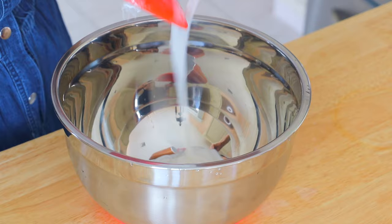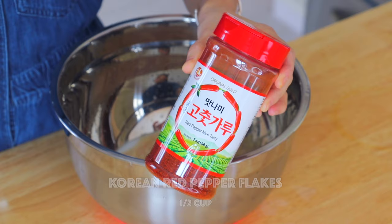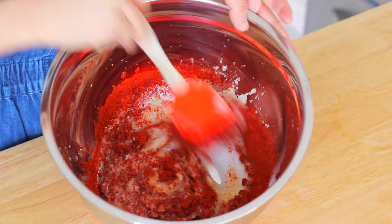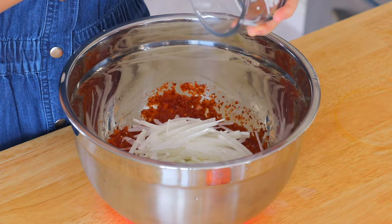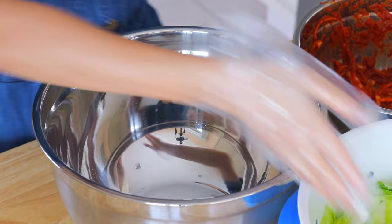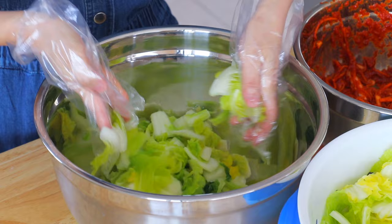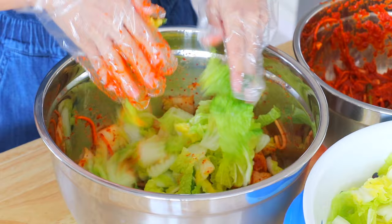In a large mixing bowl, combine the rice paste, spice and seasoning paste, and Korean chili pepper flakes, and give it a good mix. Also transfer in the scallions, Korean radish, and carrot, and mix well. In another mixing bowl, put in some napa cabbage and the spicy paste, give it a good mix, and repeat this step until finished with all the napa cabbage and the spicy paste.